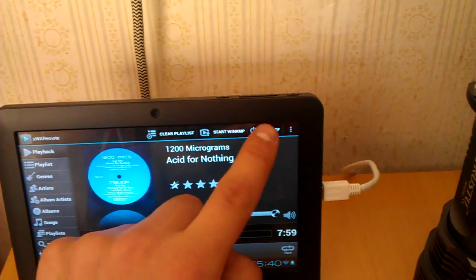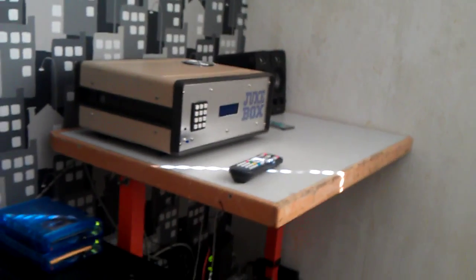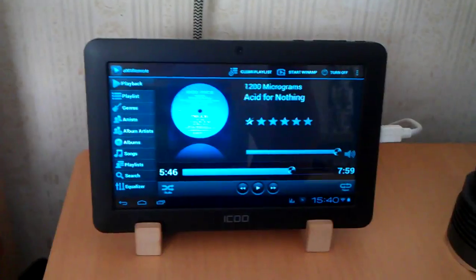We can even turn off the machine here. Shut down. And this plate just went off there. That's the Winamp remote, actually, for my jukebox.